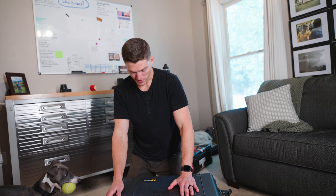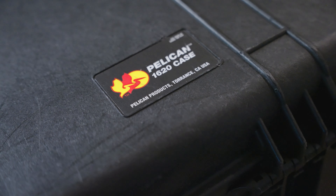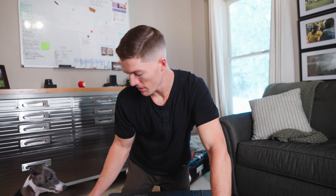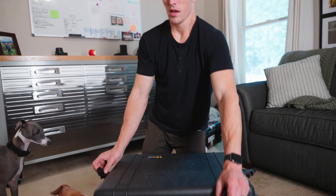Every time I travel and bring a lighting kit, this is what I bring — a standard Pelican 620 case. It's awesome. This is all custom made, custom build. I had to get the inserts made. I only have the essentials to get the best look here.